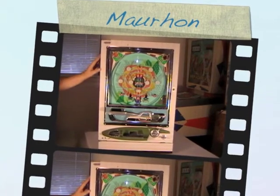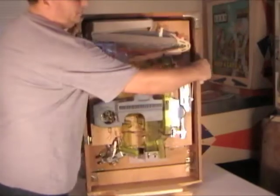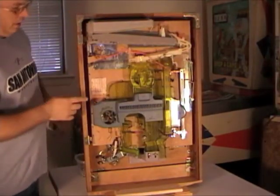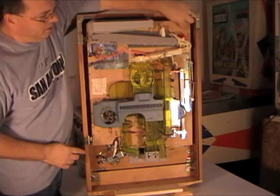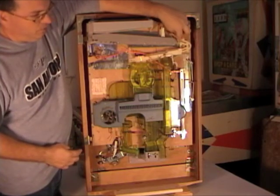The first thing you want to do is turn it around to the back. You can first check to make sure that this little red piece here is flipped up and over to the right. If it's down, then balls won't flow through the track.